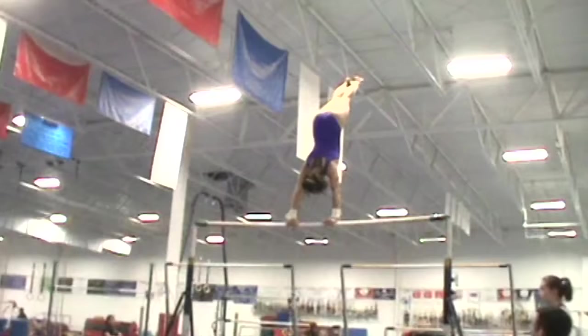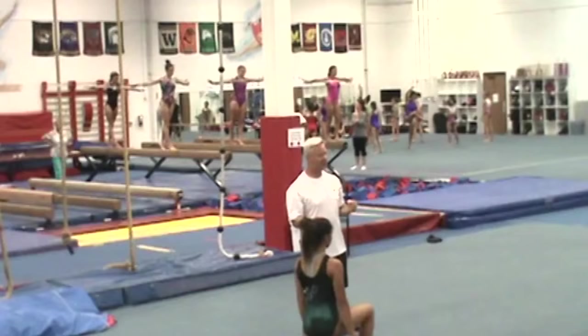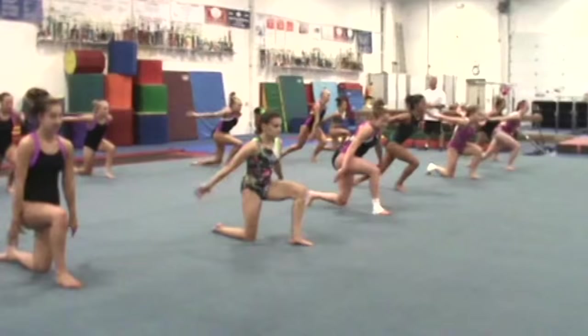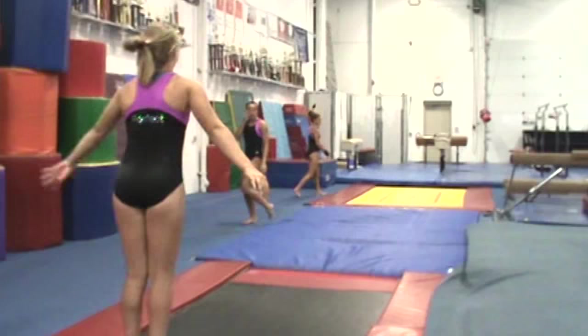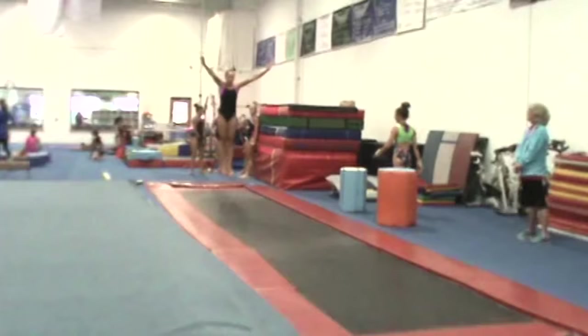Hi, I'm Lori Cook from Olympia Gymnastics and we are hosting Super Camp this weekend to kick off the Region 5 training camp season. How important basics are and how important execution is — I really want them to leave this camp this weekend knowing that they have to start today working on their strength and their form so that it will be there when it counts.